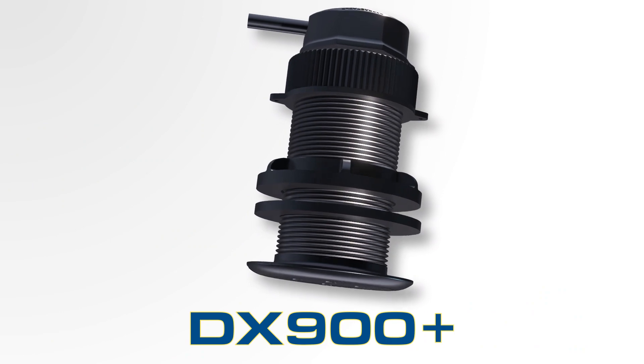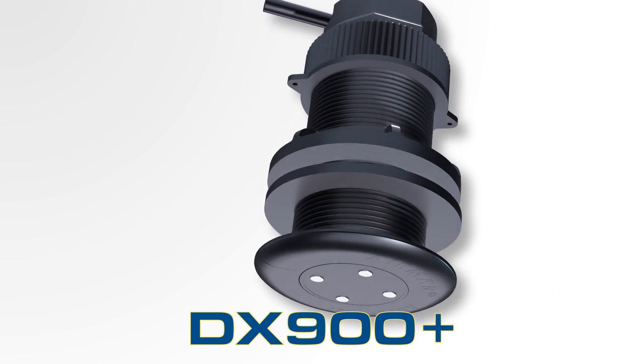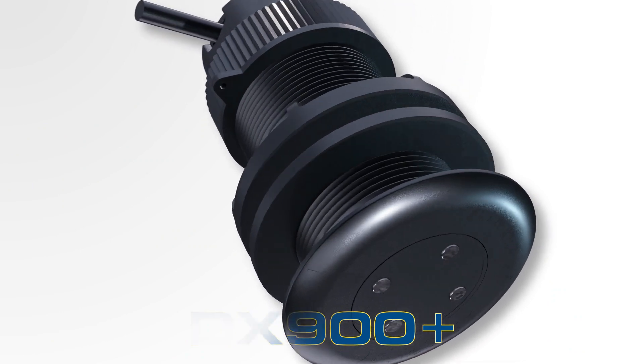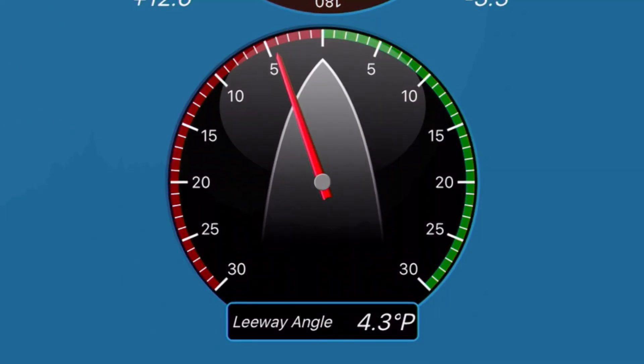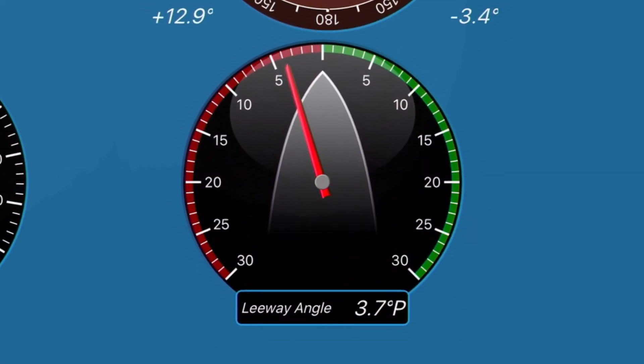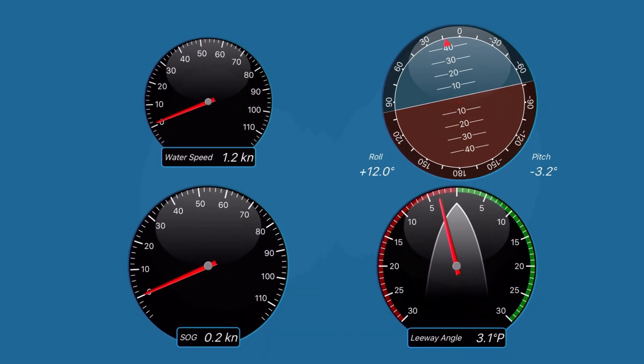The DX900PLUS from Airmar Technology holds the key to maximizing hull performance by delivering accurate speed through water, plus immediate leeway data, trim and heel data, and water temperature.